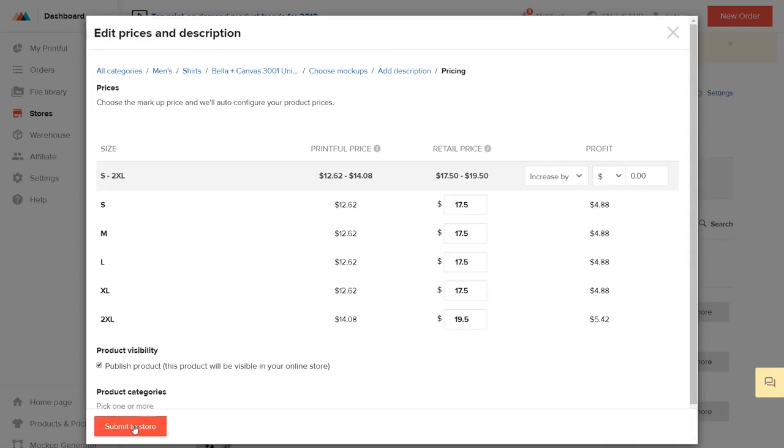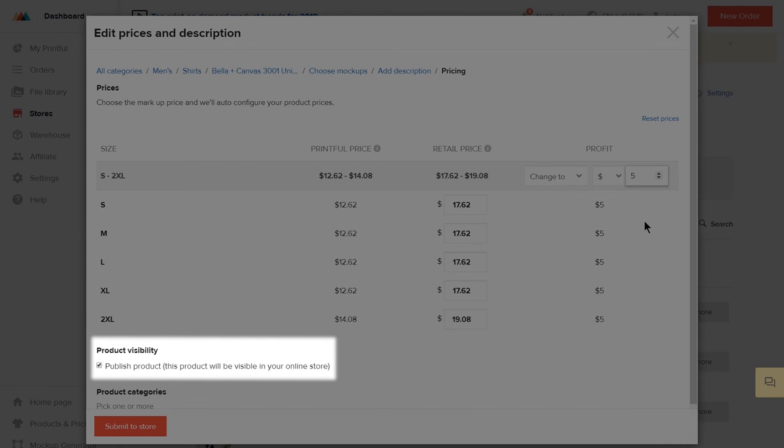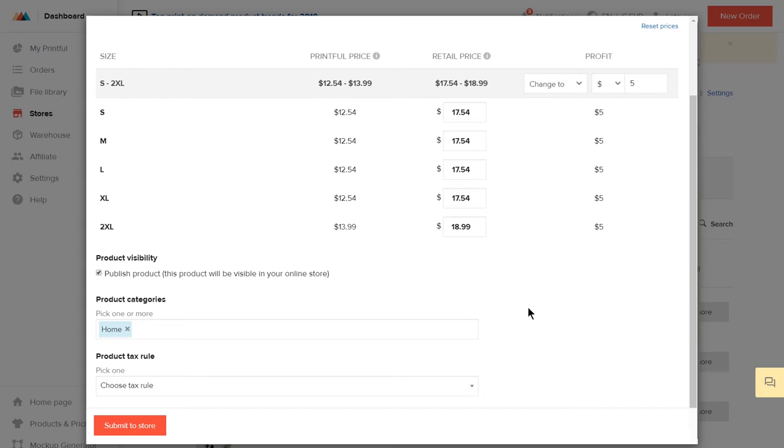Here you can decide on your profit and retail price. You can see Printful's fulfillment price here, and then set up your profit. Once you set the profit, the retail price is adjusted automatically. Make sure that the product visibility box is checked, and add this product to any of your product categories.